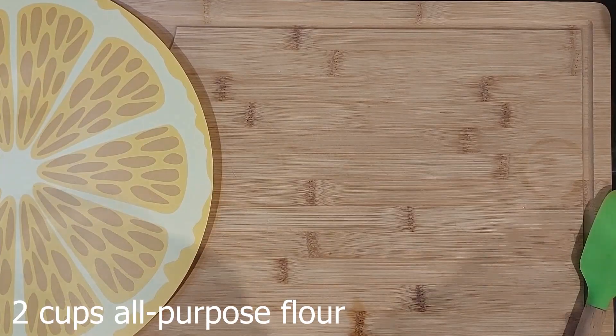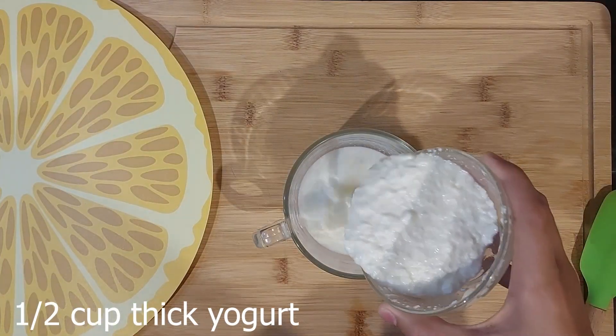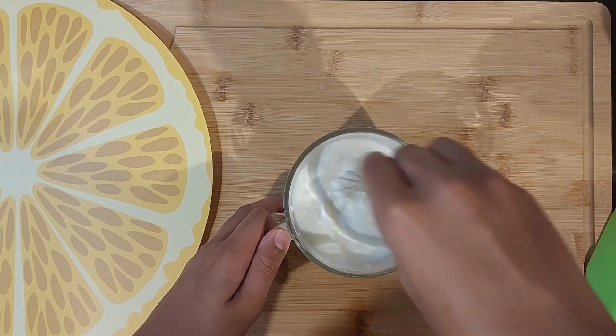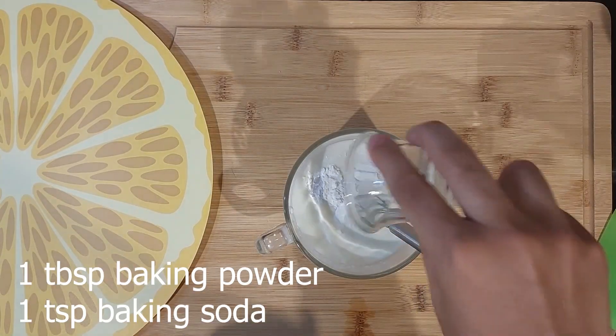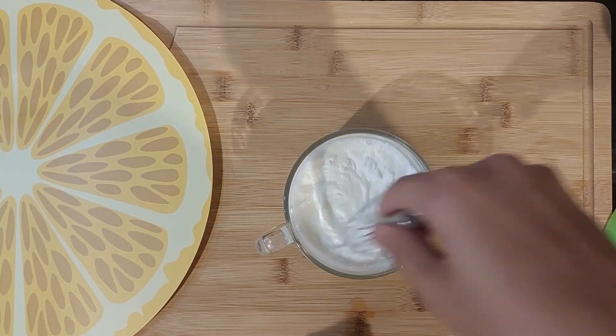I'll start by taking milk and I'll add in thick curd. Now, into this I'll add in baking powder and baking soda. I'll keep it aside to froth.